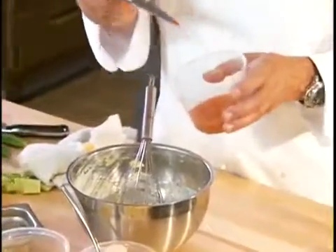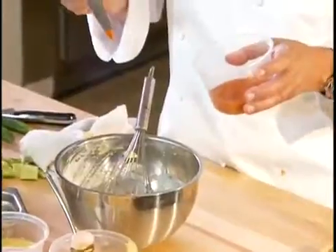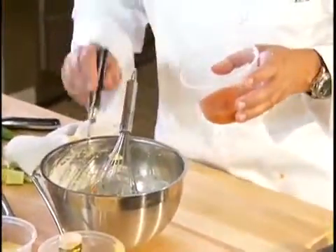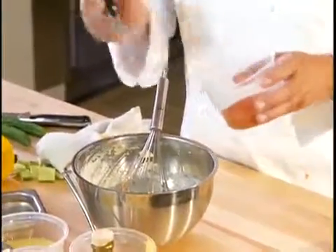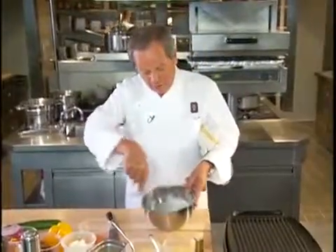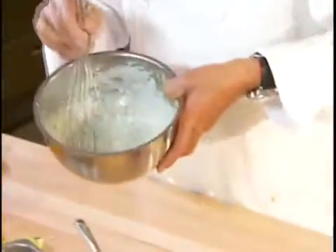Now we're going to add a little pinch of cayenne pepper. Very little, because it's going to get very spicy very fast, so add a little at a time. I'm going to mix that well together. All right, our Greek salad dressing is finished now.